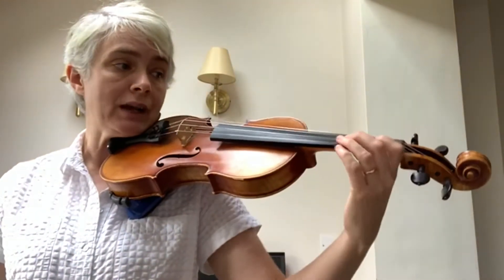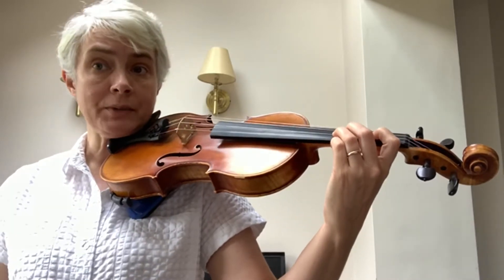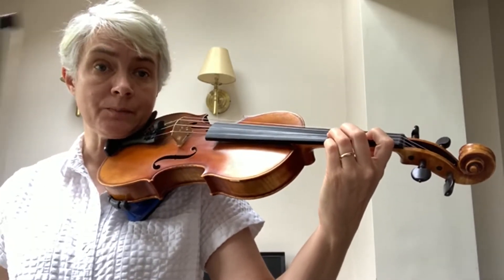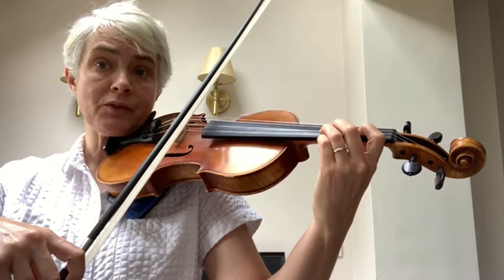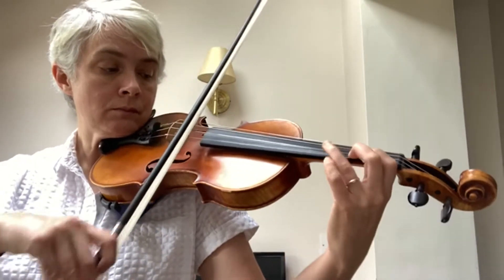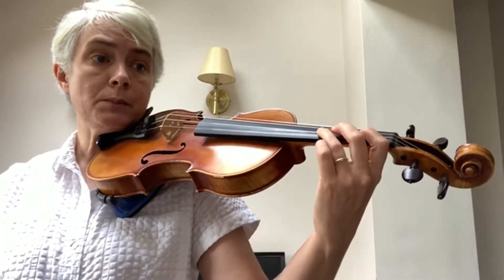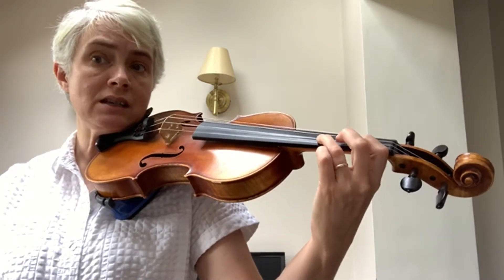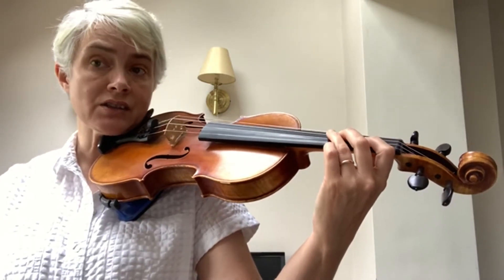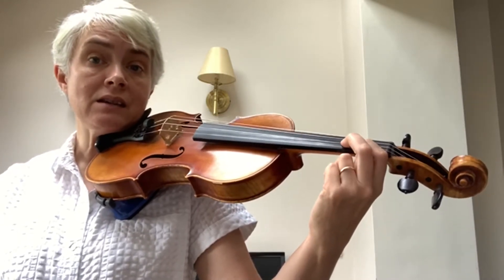Let's start off with the first four bars. At the beginning you have a 2-beat D, and then there is a dotted rhythm — a one and a half-beat note and a half-beat note. This is how the first two bars will sound: D, B, C, D, G. The B and the C are slurred.